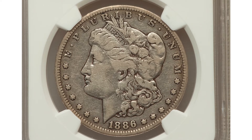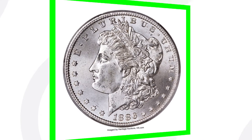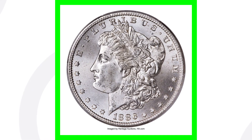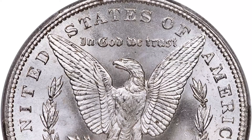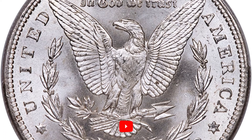But if you compare that to an 1886 S mint mark that has a high grade, this coin sold for over $55,000. That's because it's graded at a Mint State 67. So huge, huge difference there in coin prices.